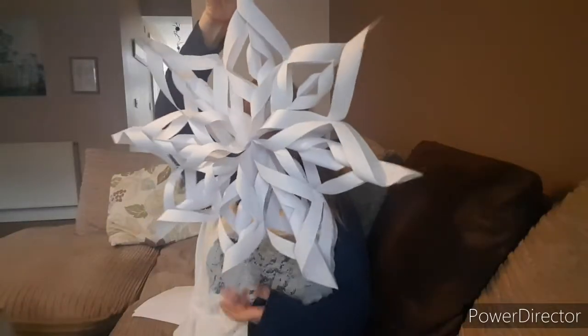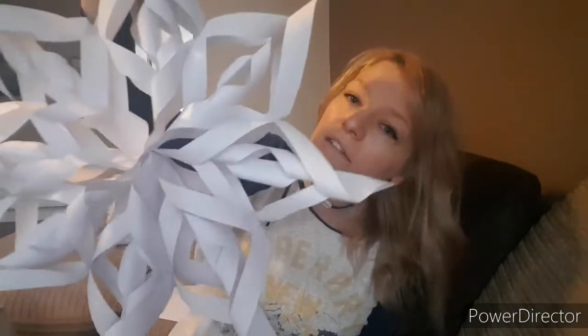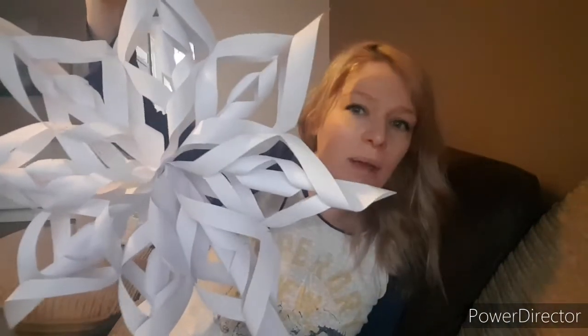Apologies, it is quite early I know, but if you wanted a bit of Christmas inspiration and want to try something different — if you're in the UK, which you probably are, we're in lockdown and it's rainy. So this is what I have been making. Ta-da! These 3D snowflakes. I don't know if they're snowflakes or stars — you tell me.